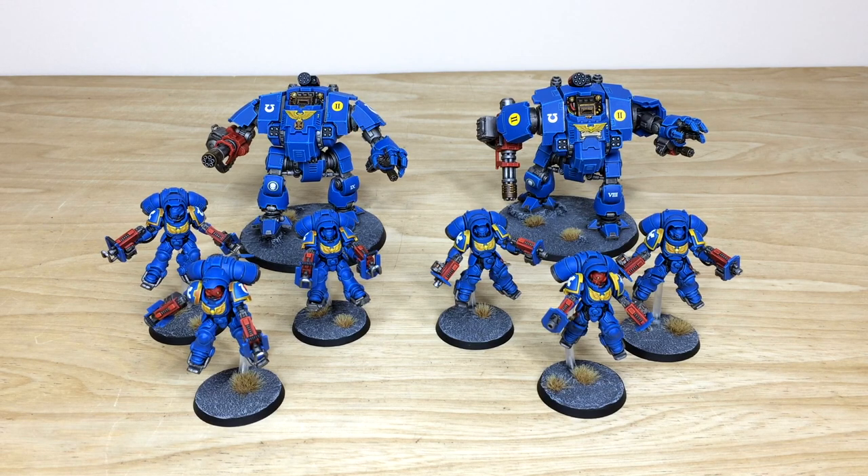We'll come back in a second to have a look at that force overall in all its glory once again, and you can find out how to take on an army project with us — or a character — at the end of the video shortly.